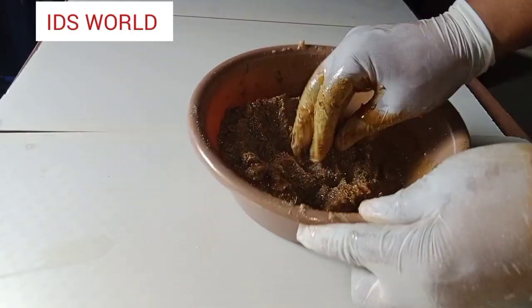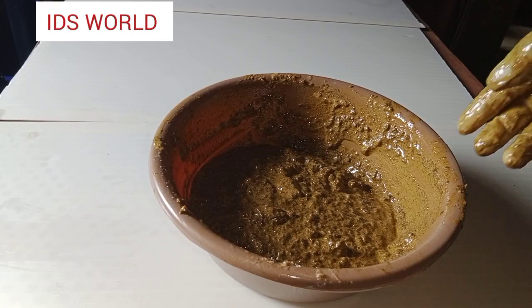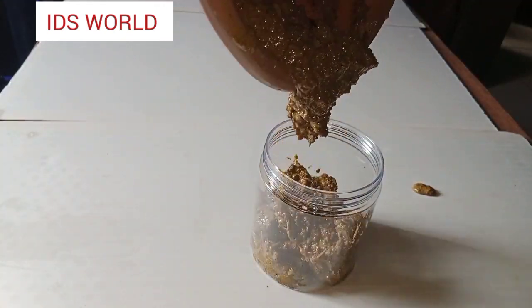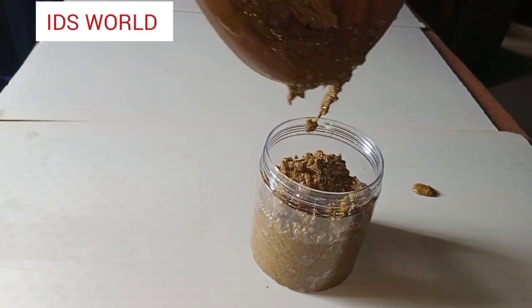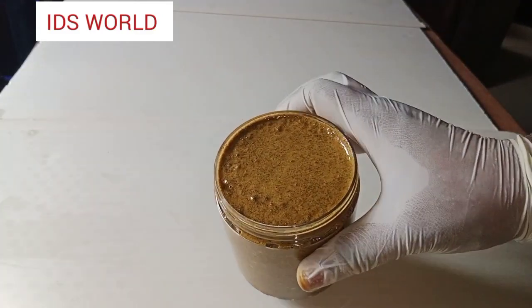If you've watched my video to this point and you've not yet subscribed to my channel, do it by hitting the subscribe button and turn on your notification bell so that you'll be the first to know whenever I upload a new video. I'm transferring my soap into the can right now.